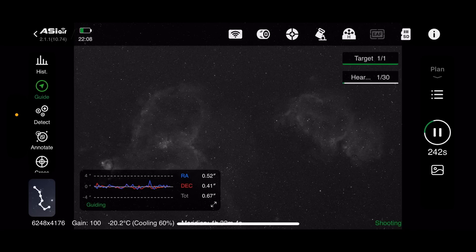I'm going to take 10 subs of HA, then switch over — I think it's going to be a while before the moon comes up enough to start causing problems — and then move over to 10 subs of SII as well. Not a huge amount of data, but hopefully enough to get a reasonable colour image for tonight.